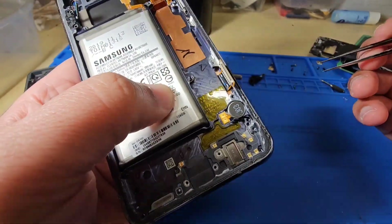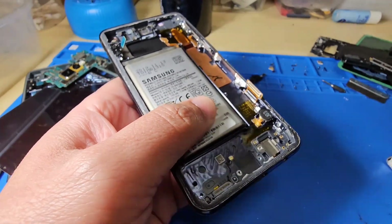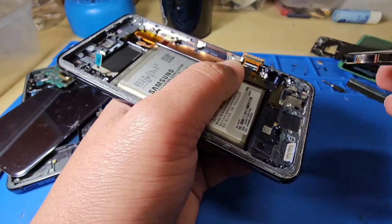This is the vibrator. Make the glue soft — apply heat or alcohol to make it soft — and it comes off easily.